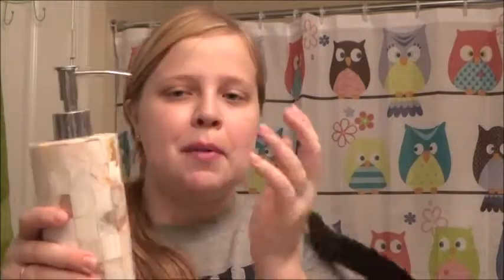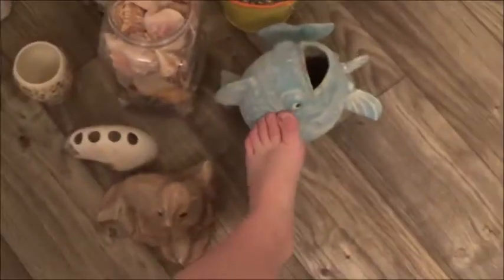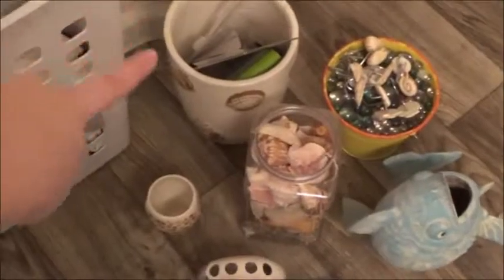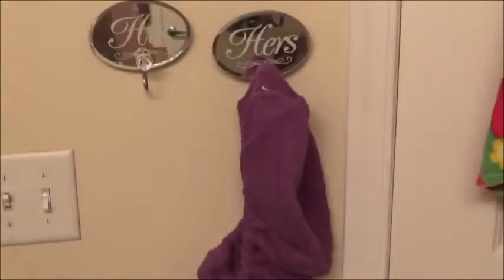I already put my hair stuff, which was in a container that didn't match, into my owl jewelry box — using the top level for hair stuff and the bottom level for some jewelry. I removed all the seashell things. The only seashell-ish item I'm keeping for now is a lotion bottle, because I don't want to waste the lotion and it matches the color scheme. I'm going to go buy my soap dish, and I'll keep the owl trunk out so people can see it.